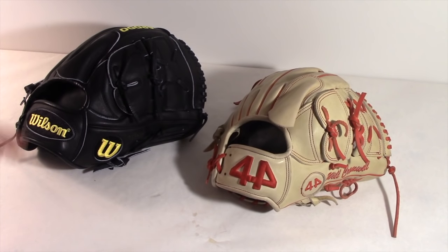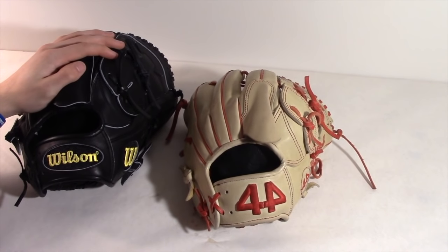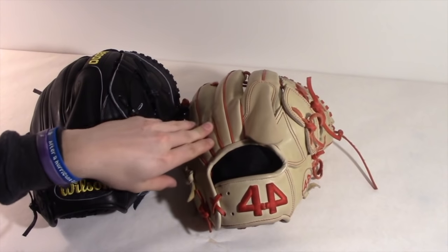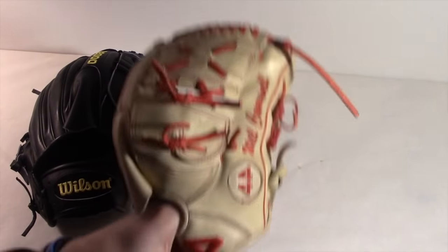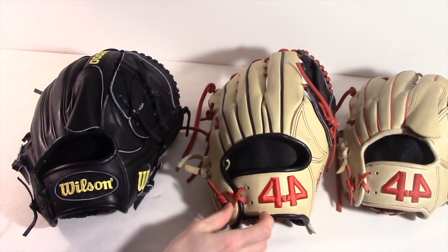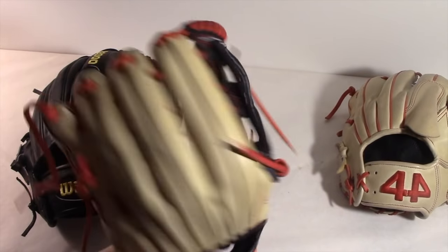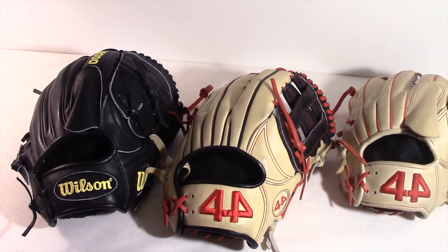Next we'll talk about craftsmanship. Wilson is obviously going to win this — they've been doing it so long, though their quality hasn't been great as of late. This 44 is from when they just started making the Signature Series, so the craftsmanship isn't as good as the A2000. I do have a more recently made 44, and the craftsmanship on that one is a lot better than this older one. All in all Wilson still wins this battle, but 44 is really stepping up their game and Wilson should probably watch out.